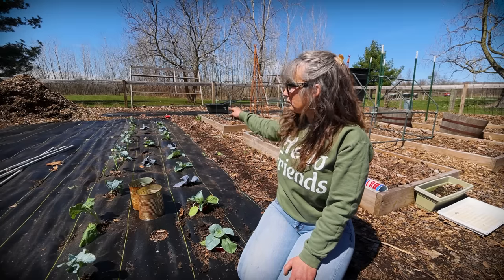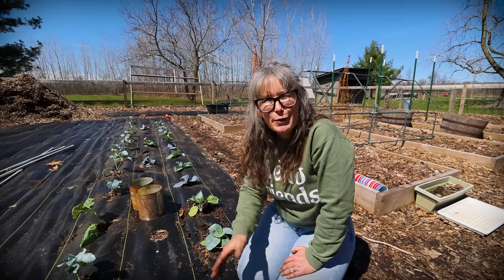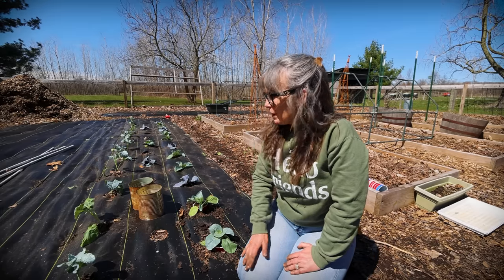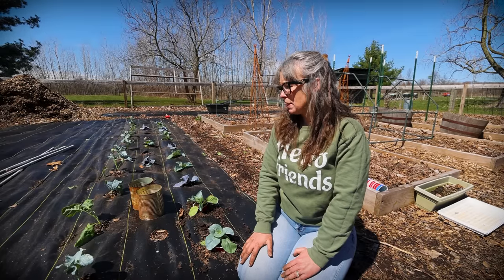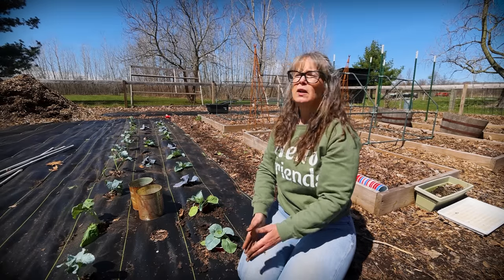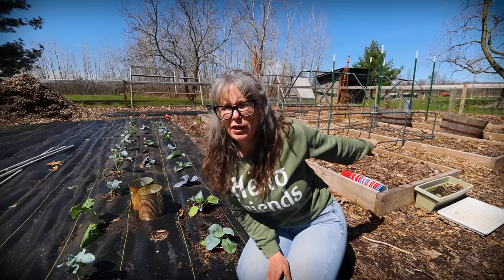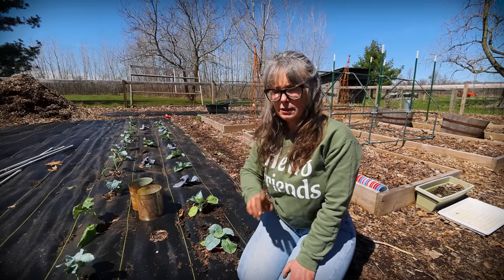I have two more to go. You may have noticed there are some empty holes — I will be planting kale in those. And then the tents are going to go over here. If you haven't seen them, there are little grain frames behind me — that's what we're going to be setting over these with our insect barrier, though I'm not going to do that today.